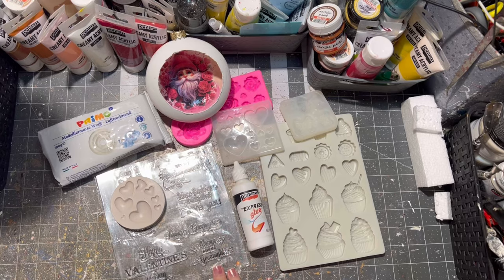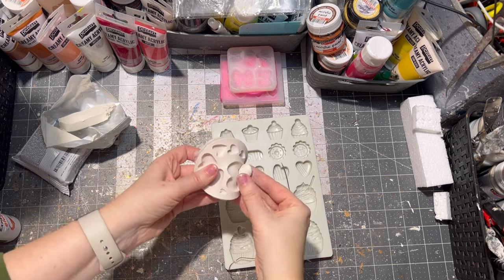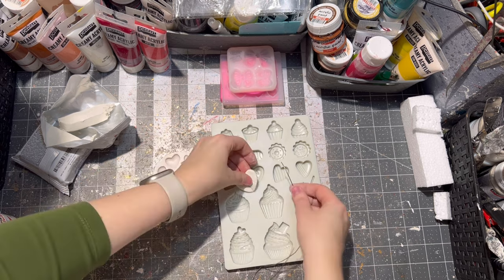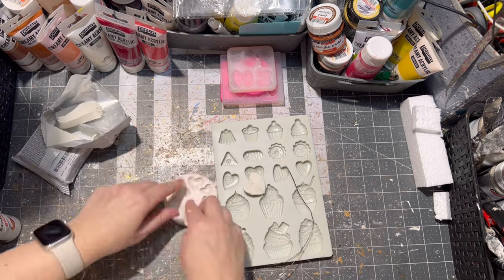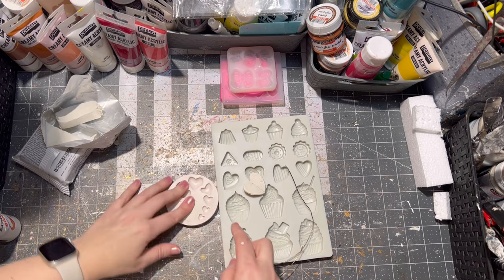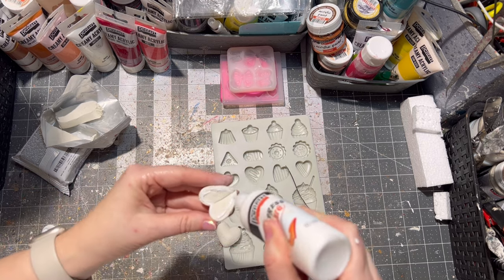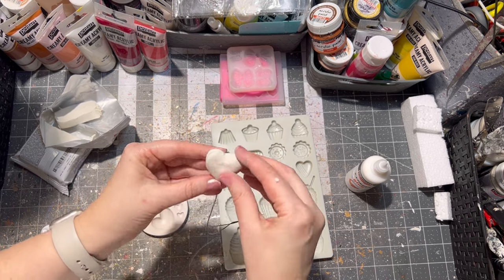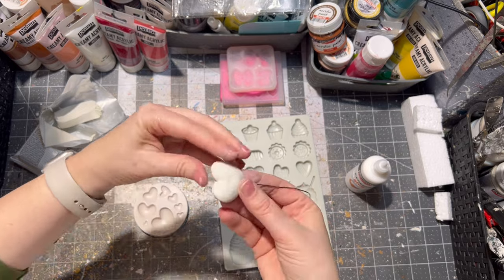Since my ornament was drying, I decided to make some 3D-looking hearts for my ornaments with some air-drying clay and some wire. I just glued two pieces of clay heart with wire together.